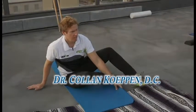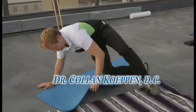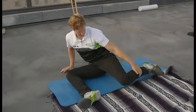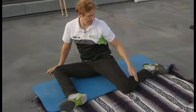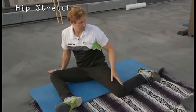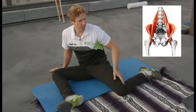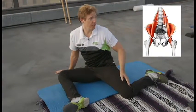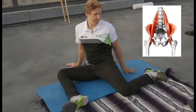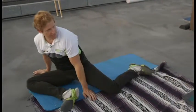I call this the 90-90 stretch — 90 because it's 90 degrees in the hip and 90 degrees in the knee. So you'll see 90 degrees, 90 degrees. This is a good way to start, depending on your flexibility of your hips. If it doesn't happen right away, just do your best to get close to the 90-90 levels.